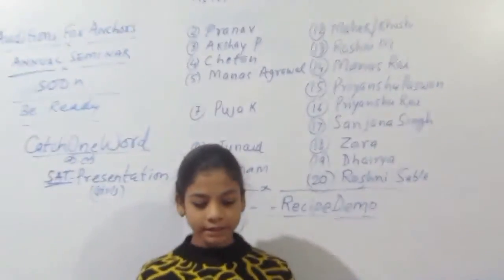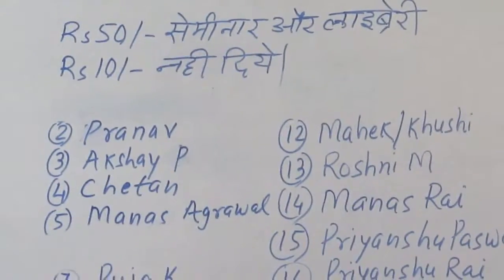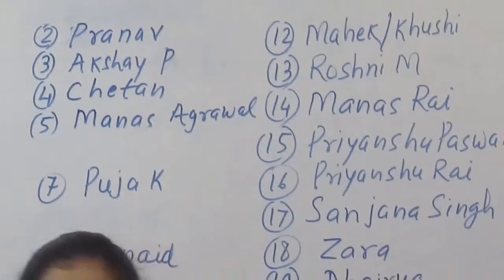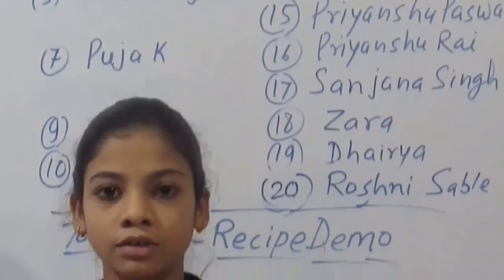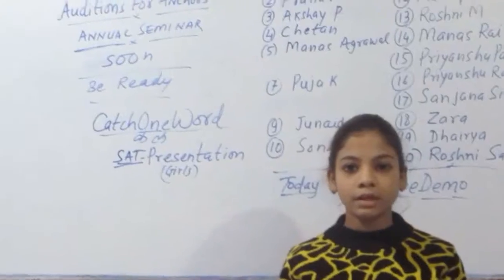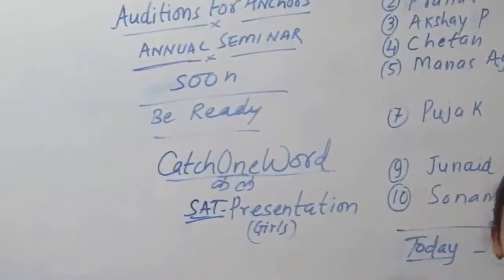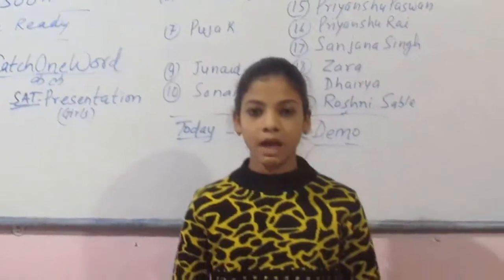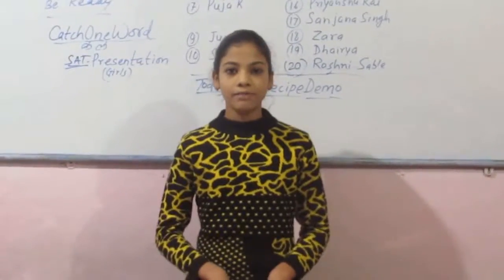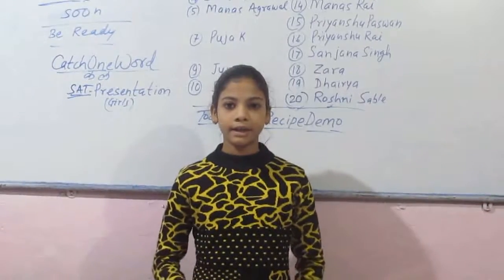First you want boiled potatoes and some chilies, spicy chilies, and salt and garlic and some coriander also. Firstly you have to boil some potatoes for one hour. You have to make chutney also, so you have to cut the spicy chilies and garlic with the help of a knife, and then you have to grind it.